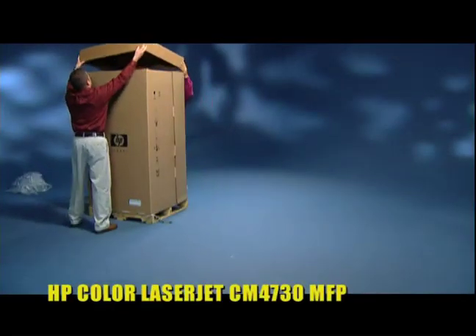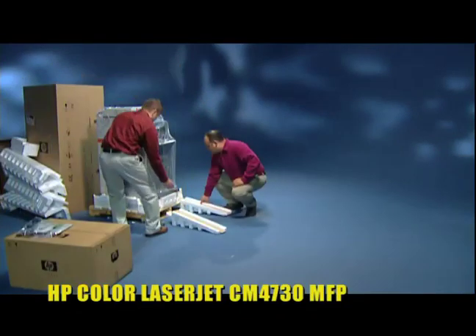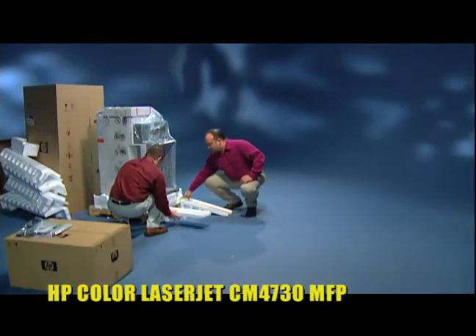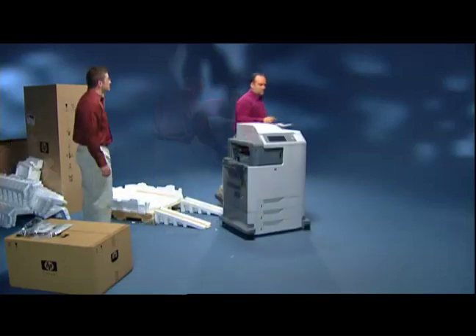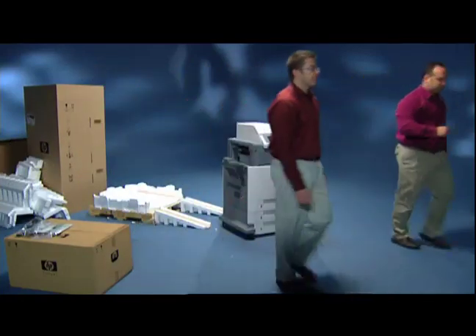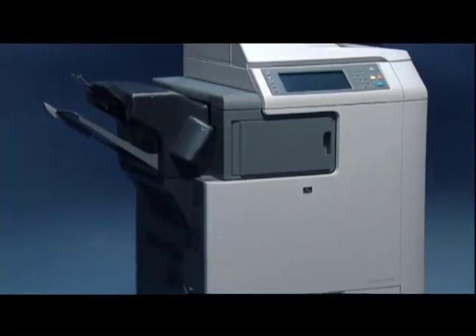First one out of the box is HP. You simply remove the outer carton, attach the provided ramps, roll the device off, and you are ready to print. Even the toner cartridges are already installed and ready to go.